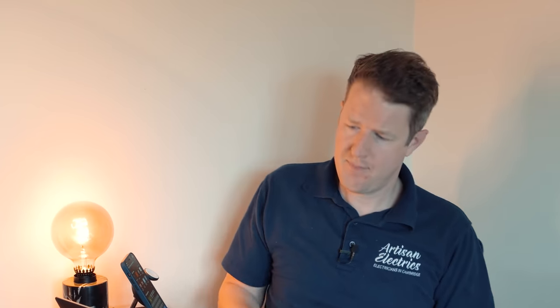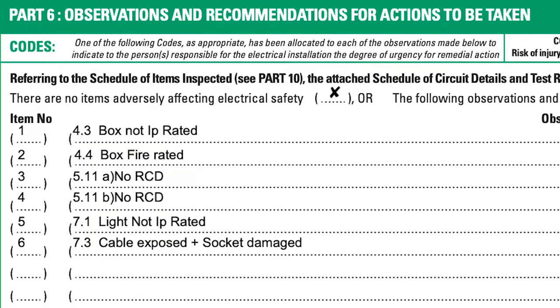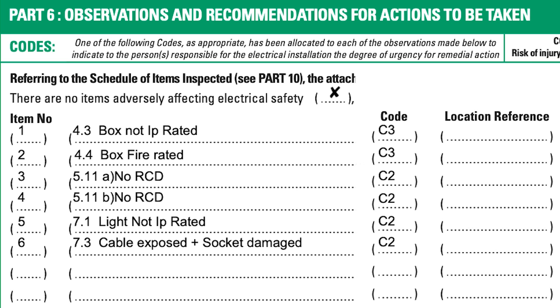I'll give you an example. We had one come through a few days ago. The customer wants us to quote for rectifying the C2 and C3 items, and the descriptions were as follows: 'Box not IP rated' — C3. 'Box fire rated' — C3. 'No RCD' — C2. 'Light not IP rated' — C2. 'Cable exposed and socket damaged' — C2. No description of where any of these items are.